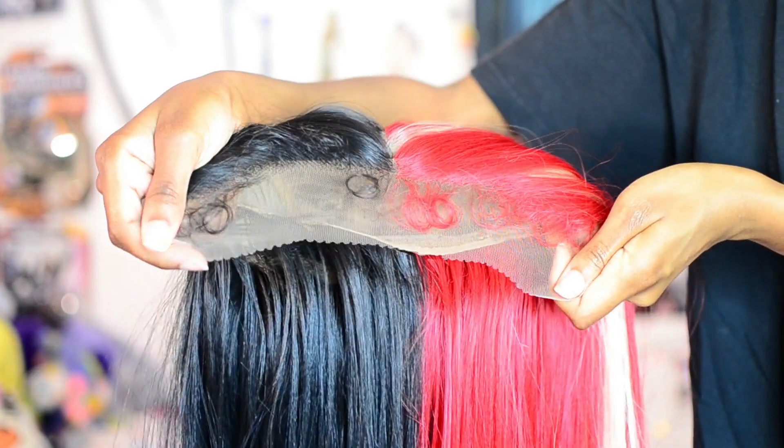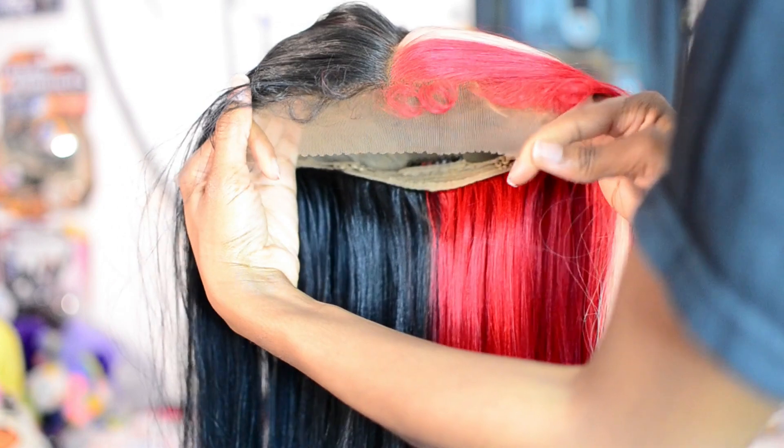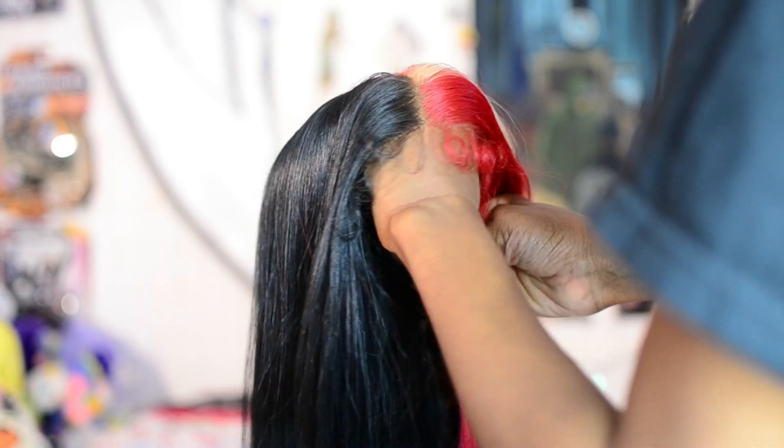This is what the lace is looking like straight out of the box and against my complexion. I will be tinting it with an all-over face powder. This is what it looks like after the tint, but honestly the real magic happens when you bring your contour shade up to the lace — that's what I'll do later.